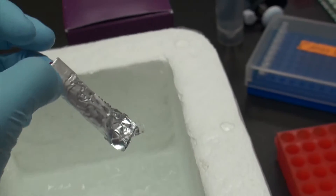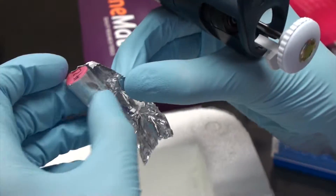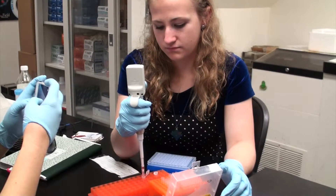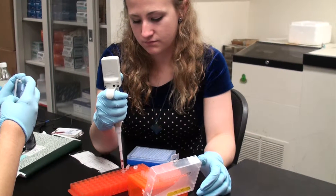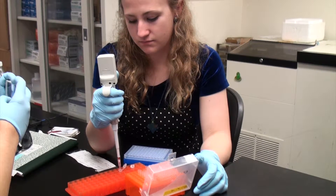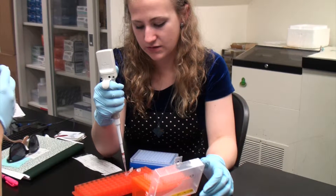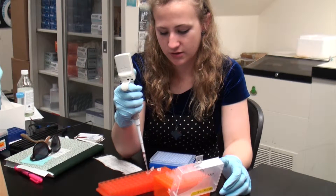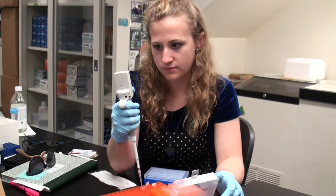We put big dye into our cycle sequencing, which allows for different nucleotides to be dyed a certain way. A differently dyed nucleotide will end a fragment of each different length, so in theory we will have a fragment that is one nucleotide in length, one that is two, one that is three, and so on for both the forward and the reverse.